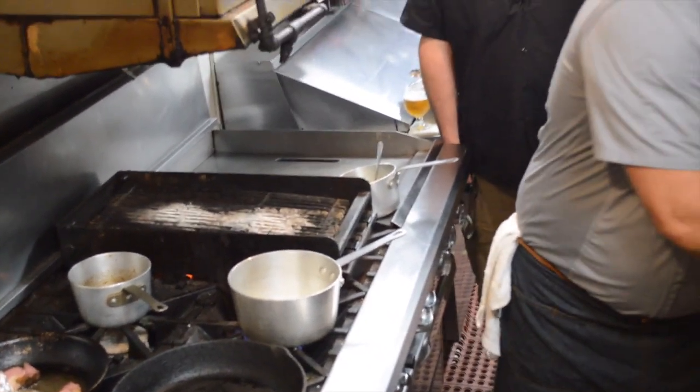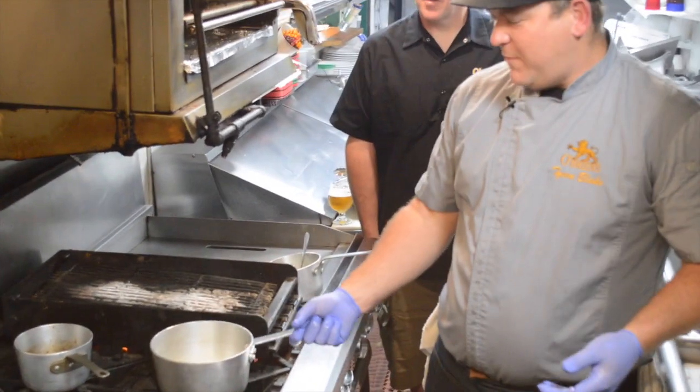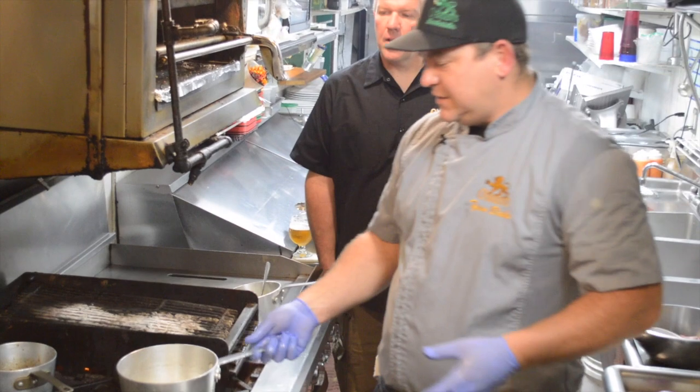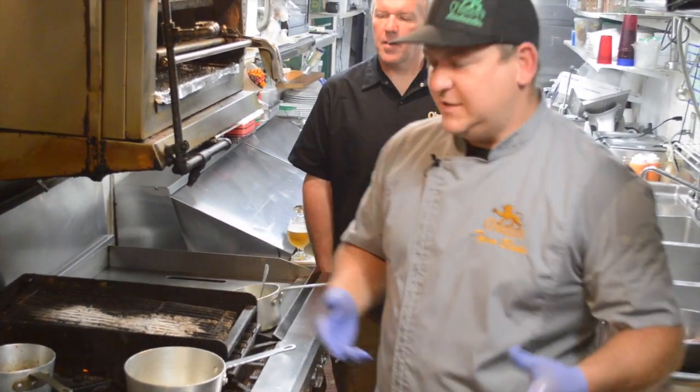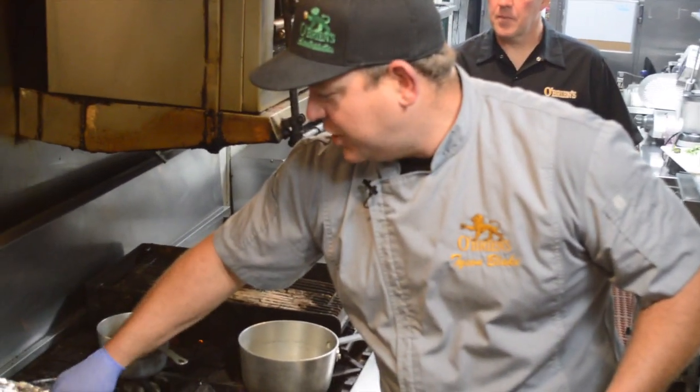We're making a braising liquid right now. Added some onions to a stock pot, a little bit of garlic — who doesn't love garlic — getting that nice and hot. Gonna sweat that a little bit; we don't need to caramelize it too much, we're just gonna let that sweat and get that going.